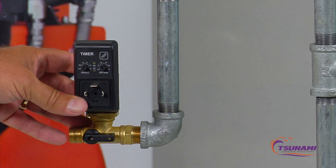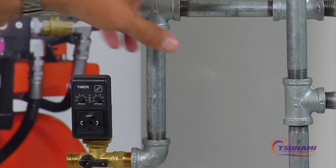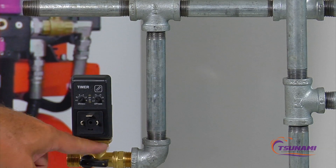Typical applications beyond compressors include plant drip legs on your air piping system. You can mount the drain valve directly to the air piping there, and if it ever gets plugged with debris, you can self-clean it on the spot.